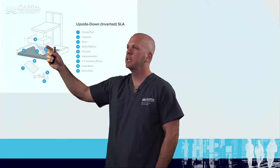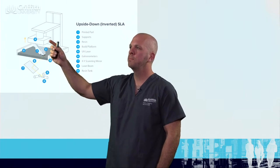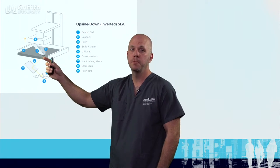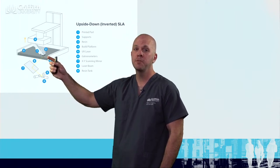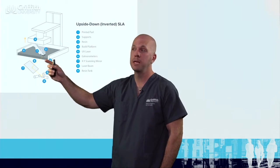We have the build plate which then comes down, takes that layer off, goes up, and then the next layer is built on top of that. Depending on the speed of the printer and the shape of the material, that can take up to 10 hours.